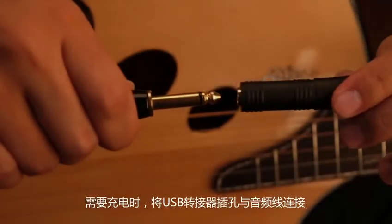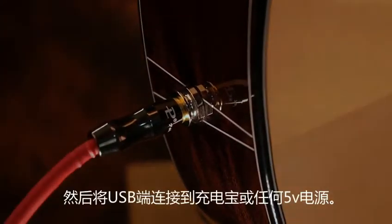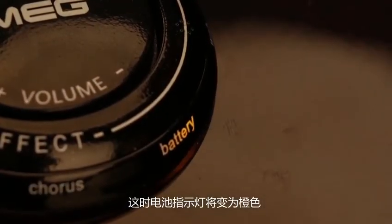To charge your MEG, connect the jack to the USB adapter to one tip of the cable. Plug the other end to your guitar output and then connect the USB side to a power bank or any 5 volts power source. The battery light will turn orange while charging.